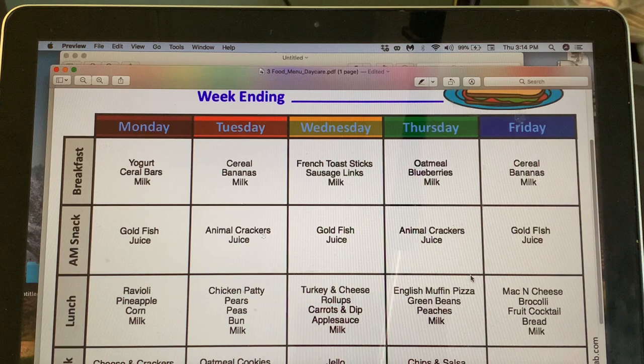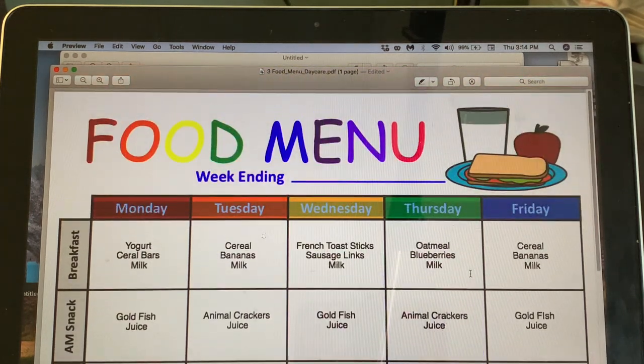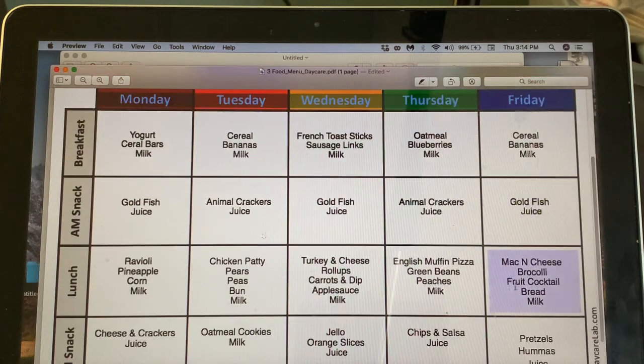So this rotating menu gets us through the first month. I'm not sure yet if I want a two-month or monthly rotation — we'll see how it goes. When I do the food haul video I'll come back and revisit this menu to break down exactly how much it's going to cost.